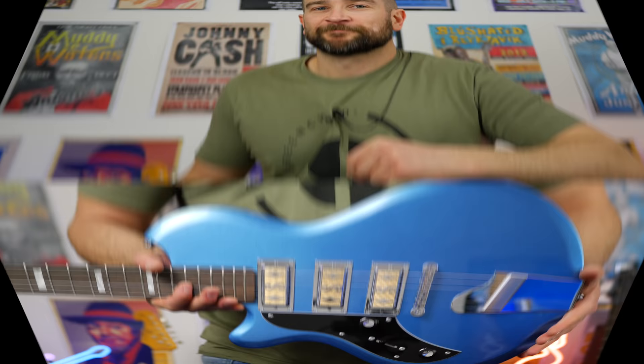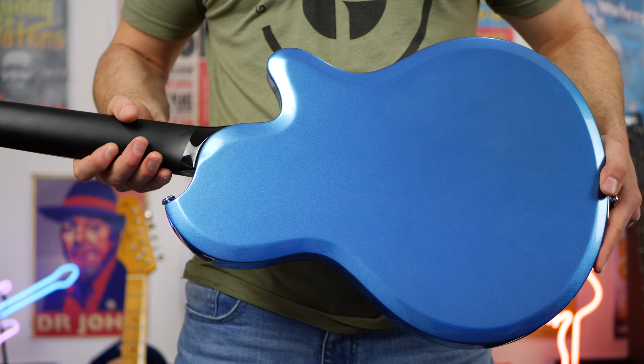Here's the guitar up close. Now this looks absolutely stunning — check out the back as well. This blue just looks really, really killer. Let me know what you think of how this looks in the comments below.